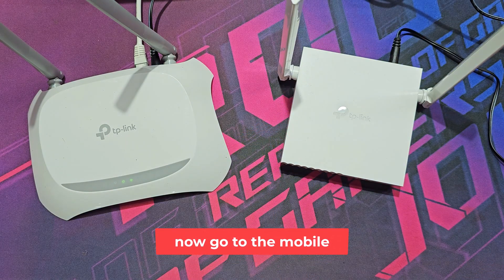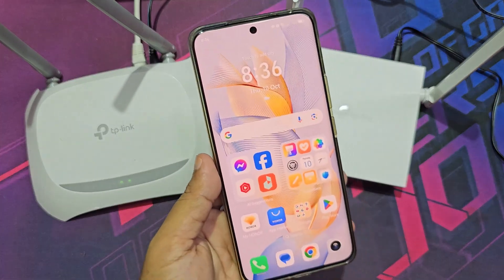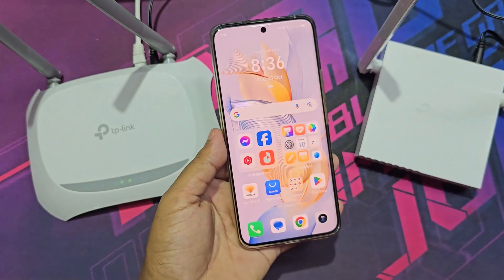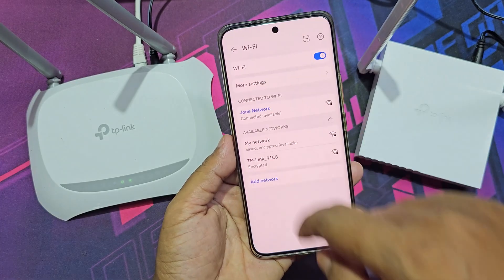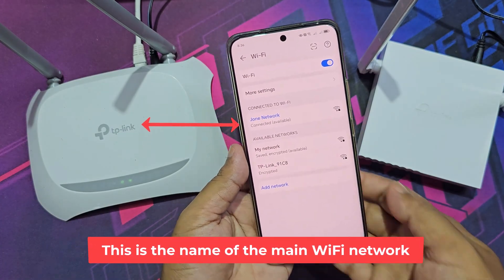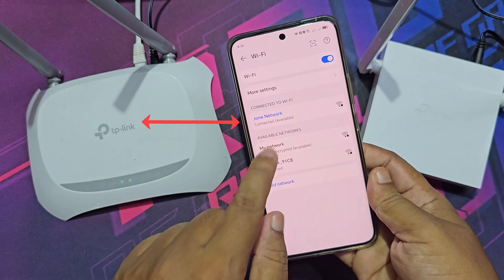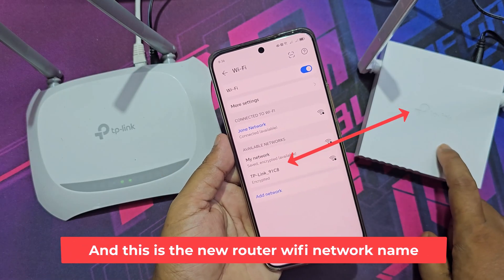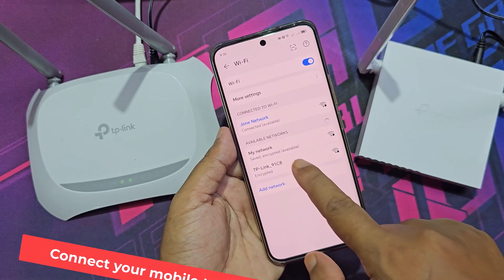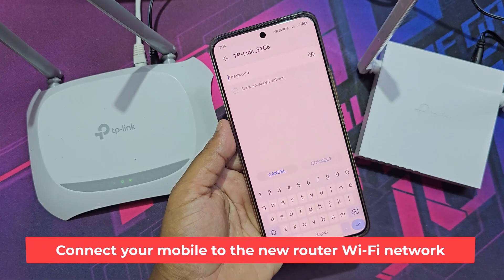Now go to the mobile. This is the name of the main Wi-Fi network, and this is the new router Wi-Fi network name. Connect your mobile to the new router Wi-Fi network.